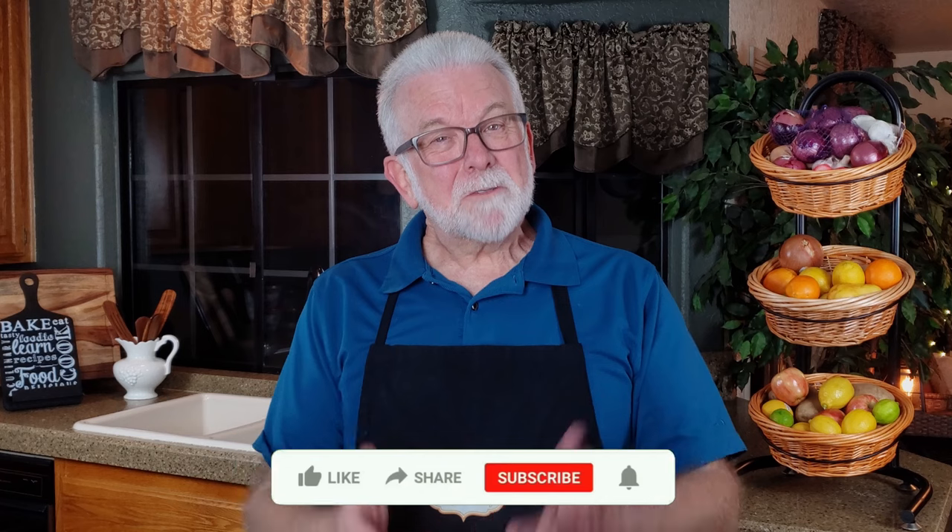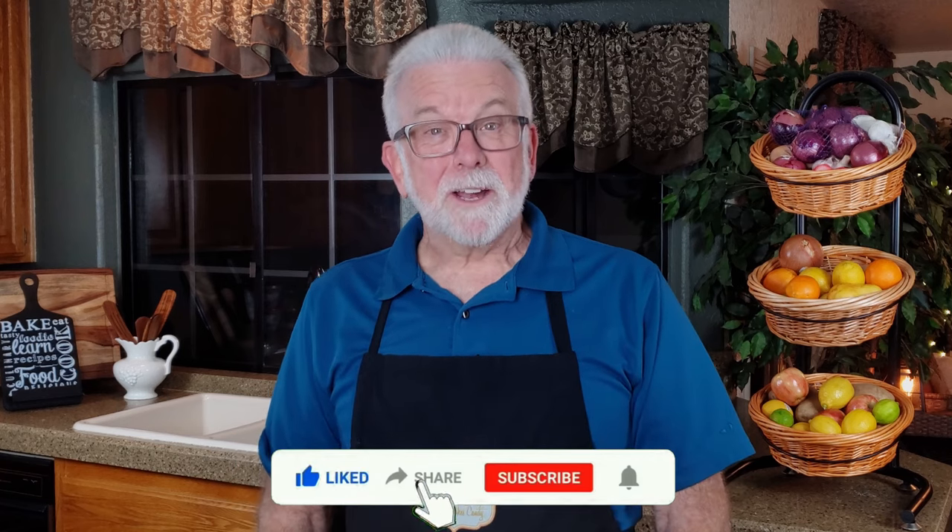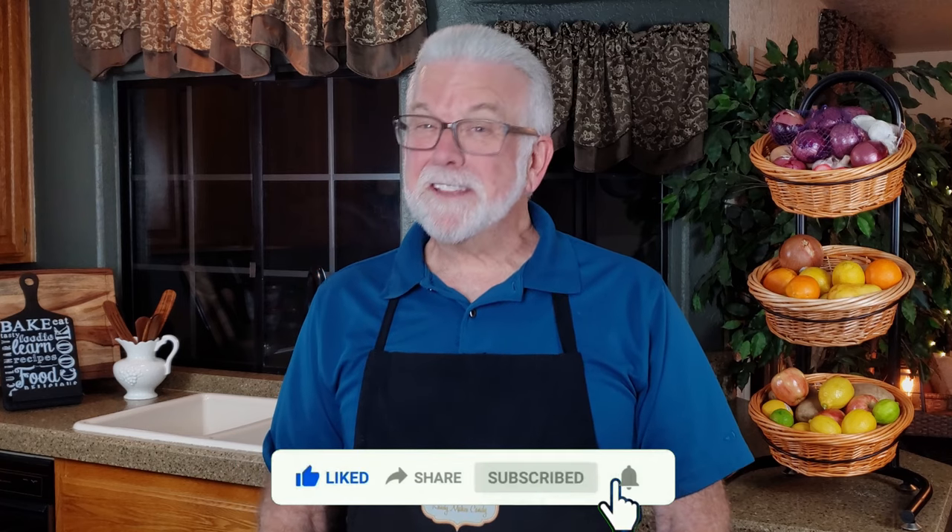Greetings my confectionary compadres and welcome to Randy Makes Candy, where I help you make tasty treats that people love to eat. Recently Mrs. Randy Makes Candy sent me a link to this recipe on the Dinner at the Zoo website — I'll link to it in the description. It's basically nut clusters, which are already pretty simple, but bringing a crock pot to the confectionary party makes it even simpler. As always, I'd love to hear about your results if you decide to make your own crock pot candy, as well as suggestions for other recipes you'd like to see in future videos.